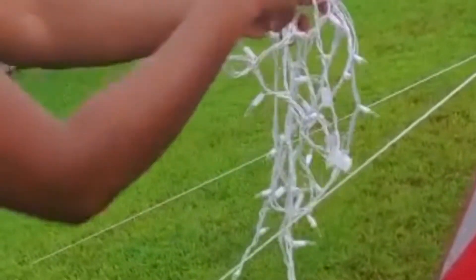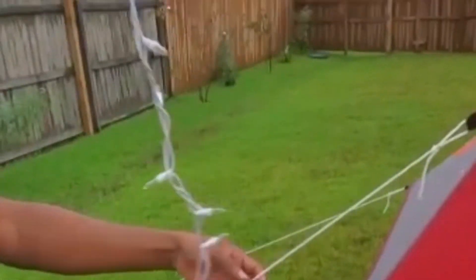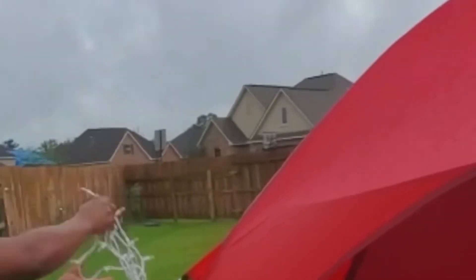For the outside of the tent, we're just going to be using these lights going up across the sides and across the front, just to create a little lighting on the outside — not too much.